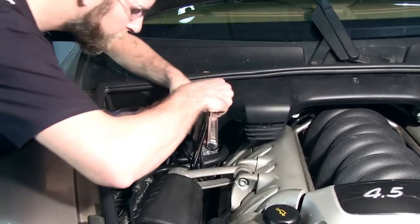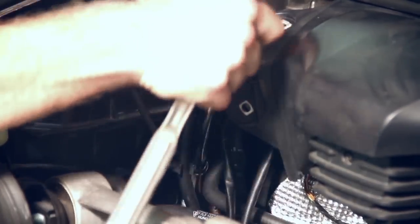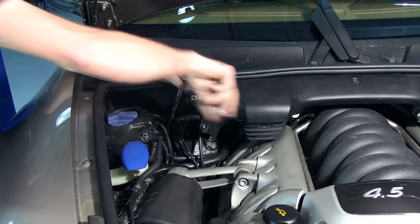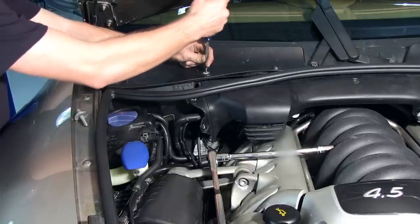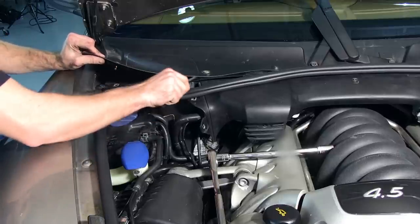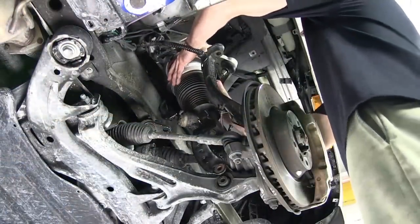Remove the three mounting bolts that secure the air strut's upper mount. To expose the third bolt, loosen the windshield wiper cowl. Remove the strut assembly from the vehicle.